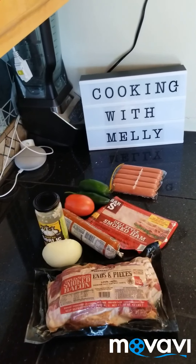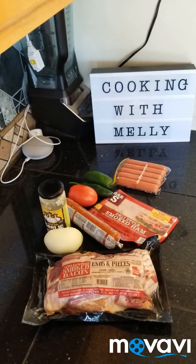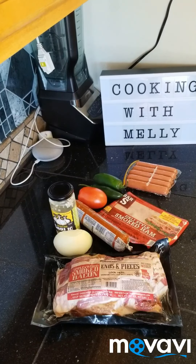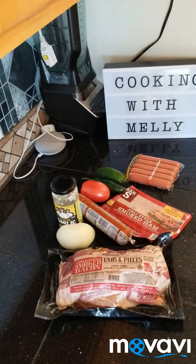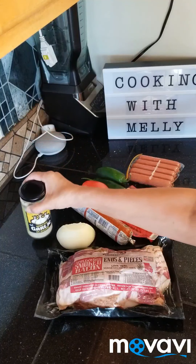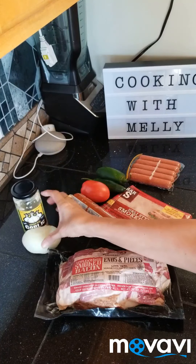So what I'm going to do now is get the rest of the stuff ready. An hour before the beans are done, I'm going to start prepping the other stuff — I'm going to add some garlic and some onion to that.